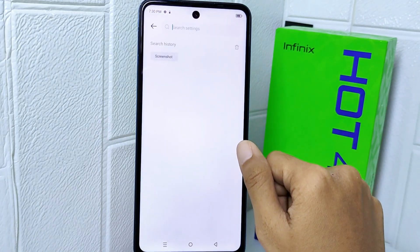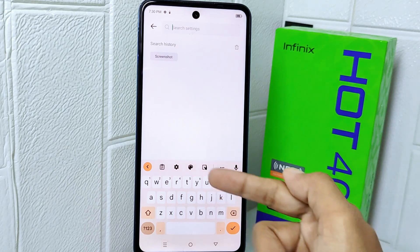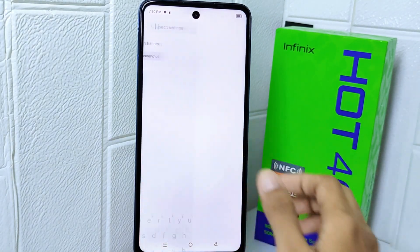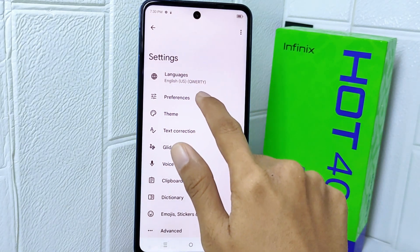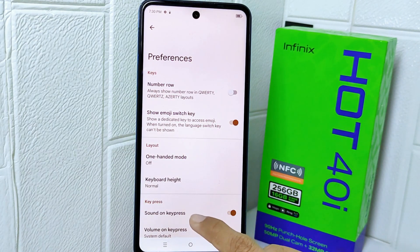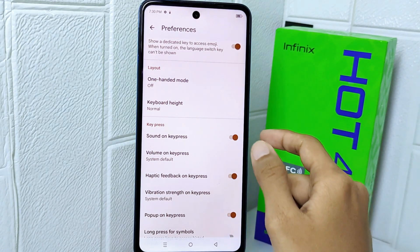First, I'll show you my keyboard display. After that, enter the Settings menu and select the Preferences option. In this page, look for the 'Sound on key press' option and then turn the toggle off.